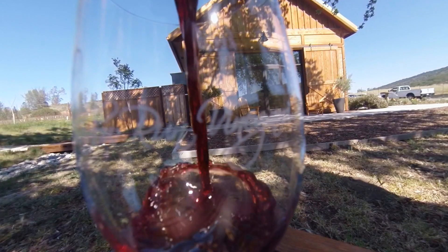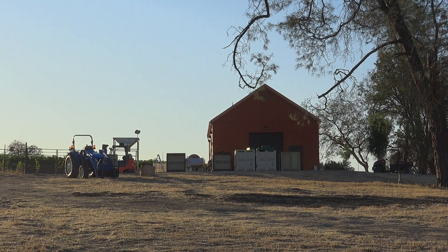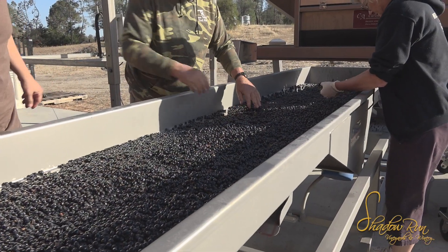Hey guys, this is Aaron Hunt. Welcome to Shadowrun Vineyards. It's harvest season and today we're out on the crush pad processing the grapes that were harvested from our vineyard this morning.